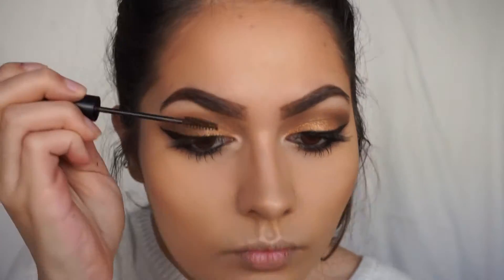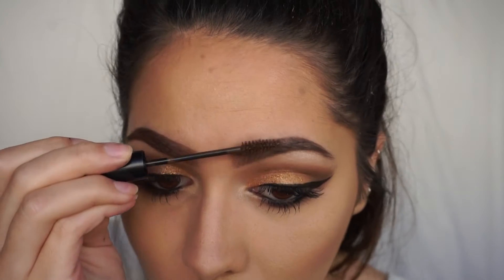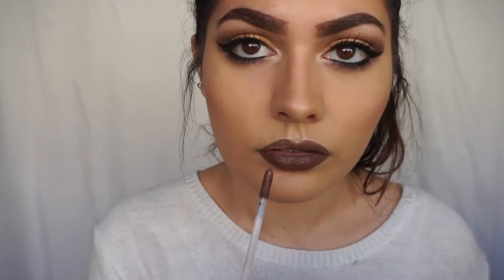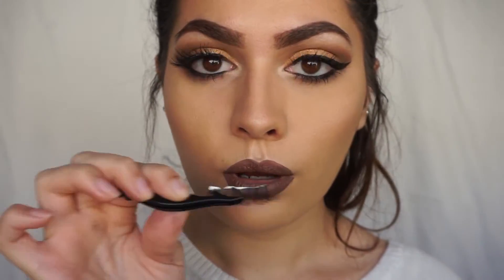So I totally forgot to set my brows, so I'm just going ahead and doing that with some brow mascara. I didn't have a brown lip liner, so I'm using a brown eyeliner. With the NYX Lingerie in Beauty Mark. Put on your favorite pair of eyelashes and you're done.